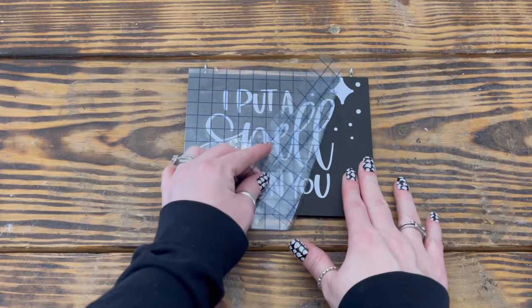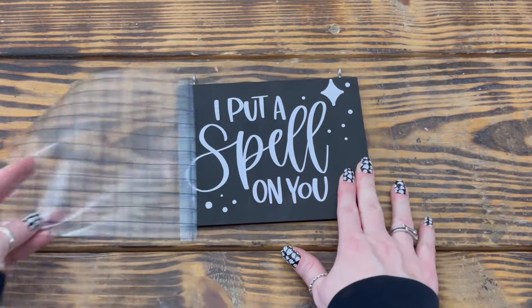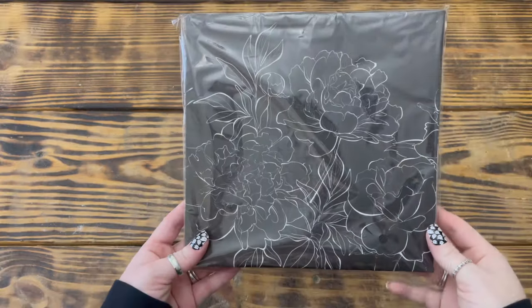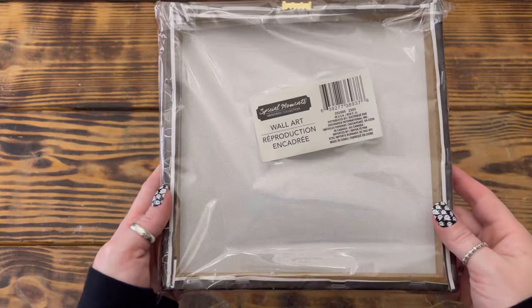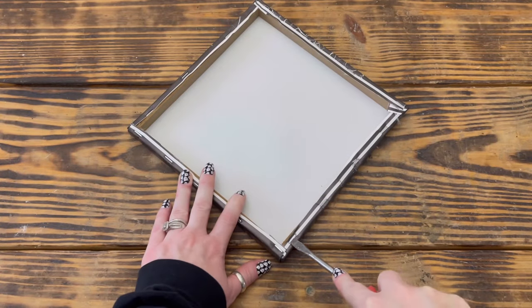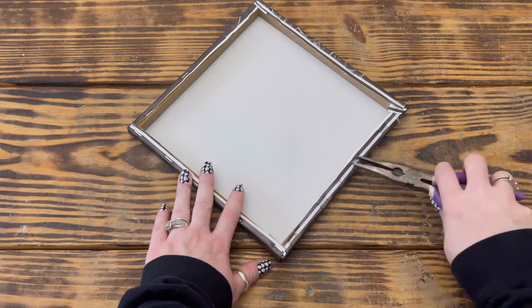I went into Cricut Design Space and found a pre-made 'I Put a Spell on You' design and cut it out in matte white vinyl, then applied it to the front of the wood piece. Next I used one of these square canvas prints from Dollar Tree and removed the hanger from the back. I then used a flathead screwdriver and some pliers to carefully remove the canvas from the frame.